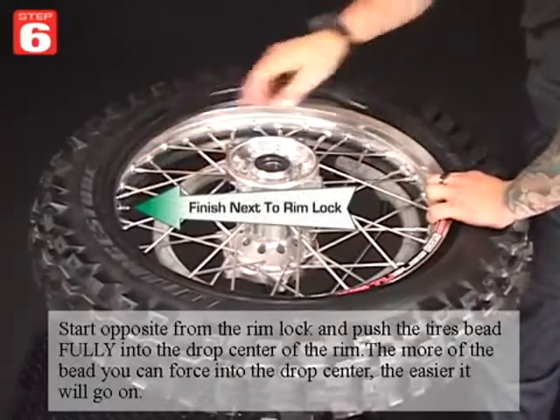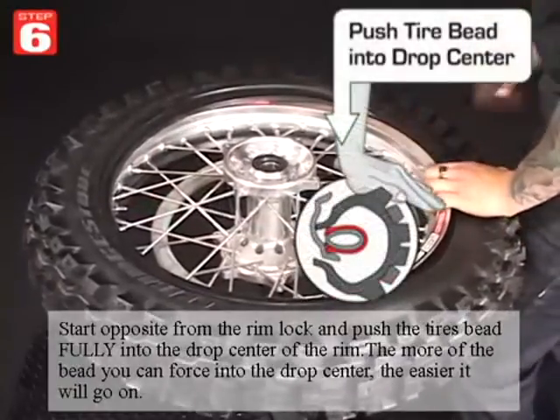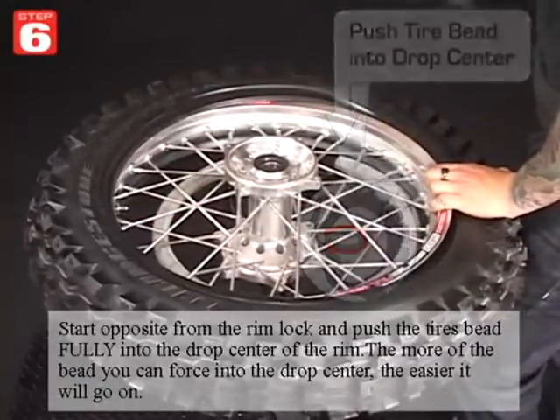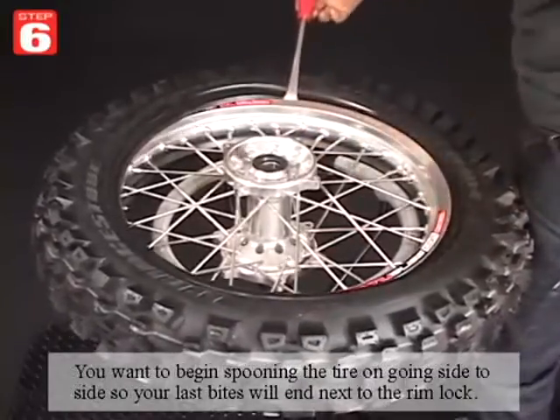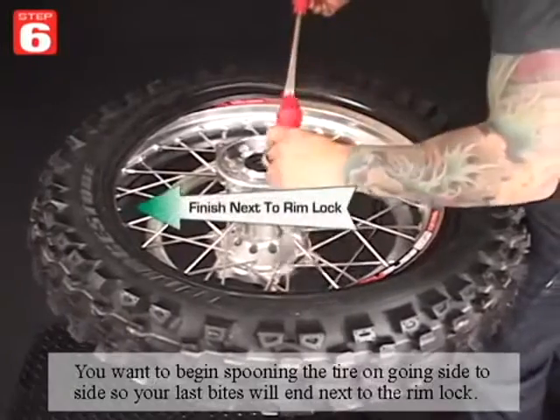Start opposite the rimlock and push the tire's bead fully into the drop dead center of the rim. The more of the bead you can force into the drop dead center, the easier it'll go on. Begin spooning the tire on going side to side so your last bites will end next to the rimlock.